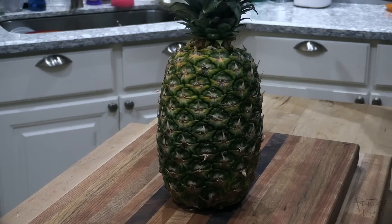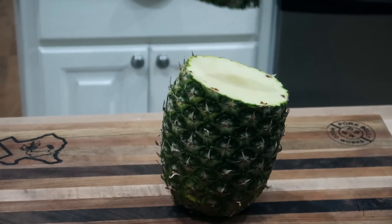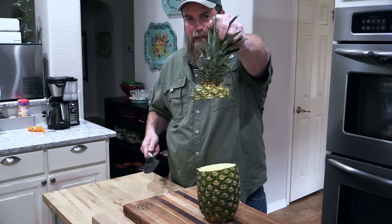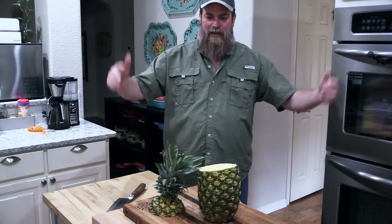Now folks, the ultimate test for a chef's knife — this 8-inch chef's knife — is to see if it can cut through a whole pineapple. That's exactly what we're going to do. Just like that, folks. There you have it — the ultimate test for a professional quality, razor-sharp knife cutting through a whole pineapple. You saw it right here on T-Roy Cooks.